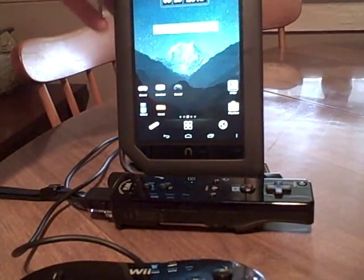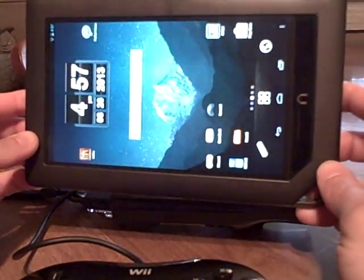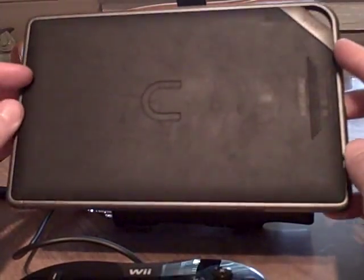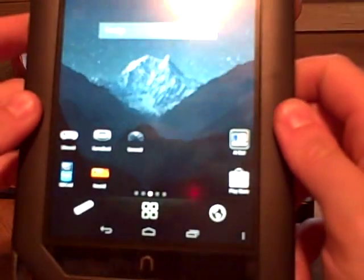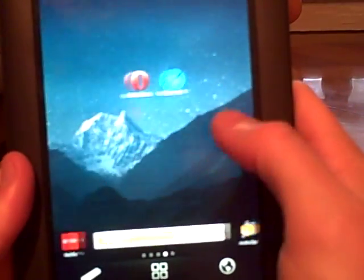What we have here is a Nook Color — the original Nook Color. It has CM10 loaded onto it, so it's Android 4.1.